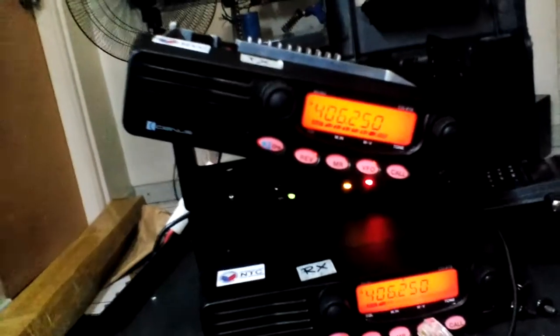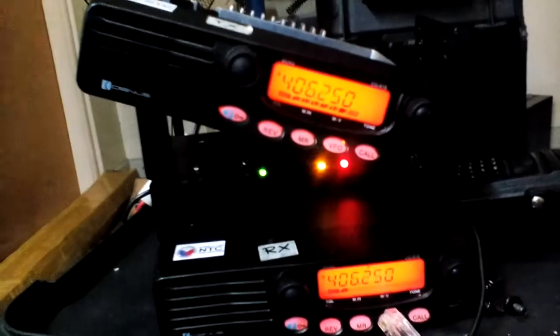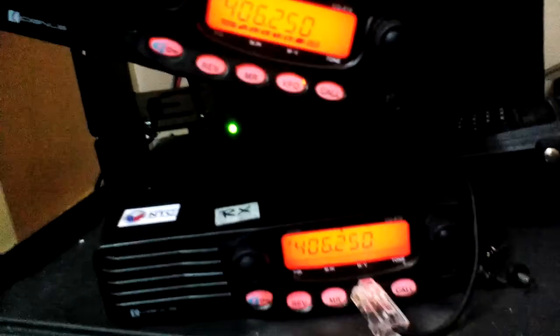Same frequency. I take off all the antenna just to check the receive. I'm using a signal generator to identify the problem of this repeater — this is the same signal.